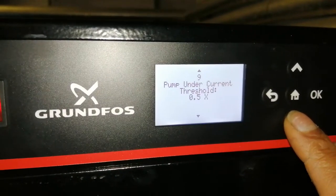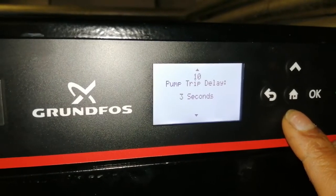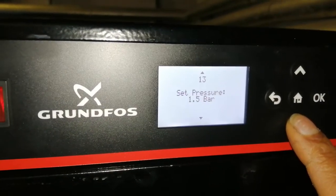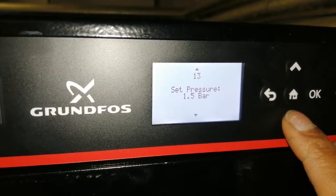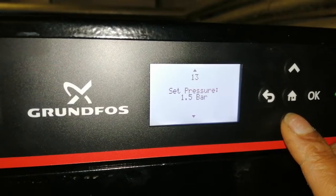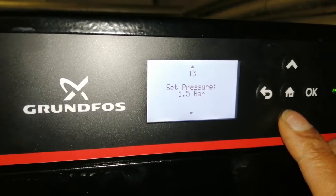When I arrived at this site the pressure was 1.7 bar. It's been dropping because there's a leak on one of the boilers. I've isolated the leak but one of the isolation valves is letting by, so I need to get a plug for that.